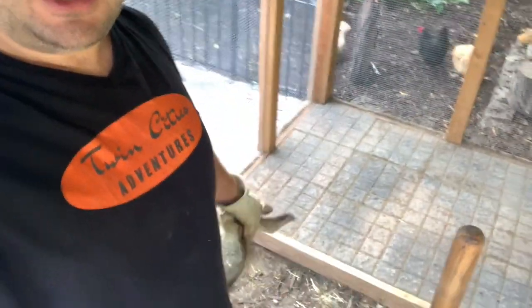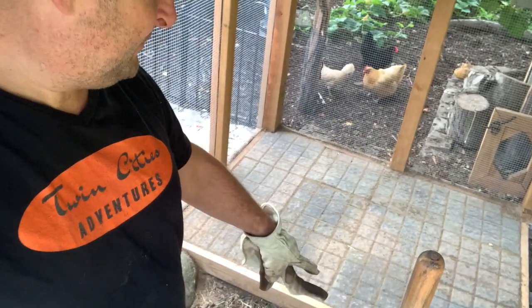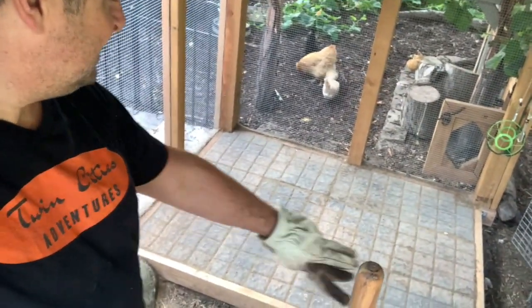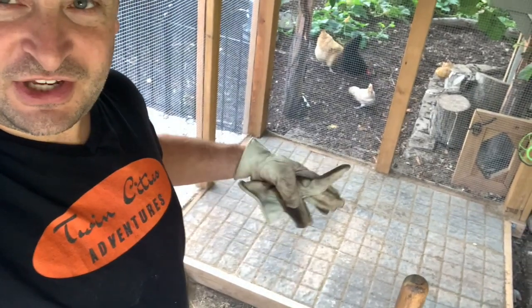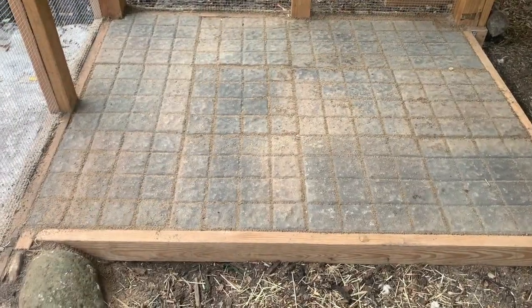The first thing we did here is we laid a platform. I used pressure-treated lumber and did a box. Then we put dirt and compacted that down, then sand compacted that down, and laid these bricks. It's just a really nice platform off the dirt so the chickens won't scratch any dirt into it and it'll just be clean, nice, and easy.